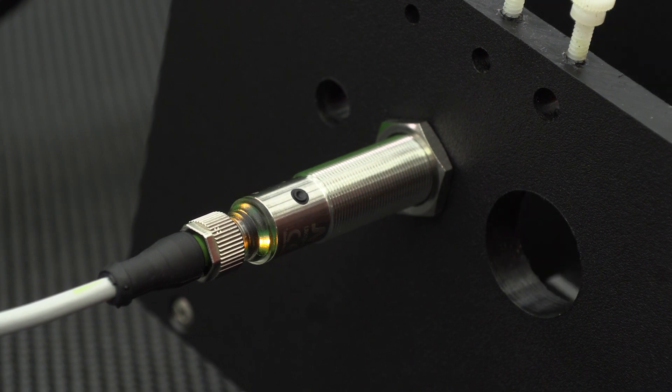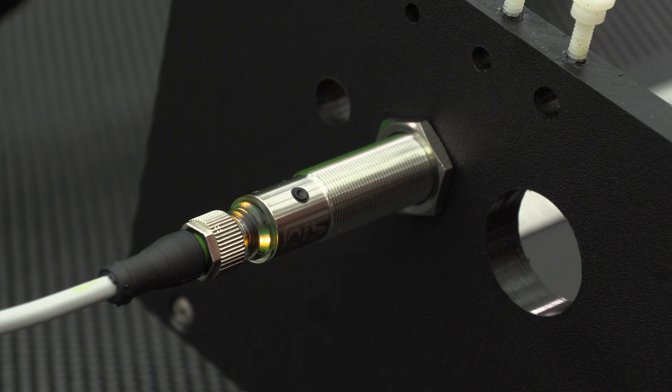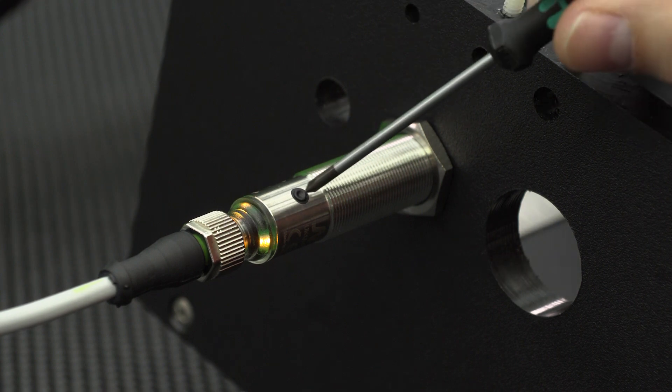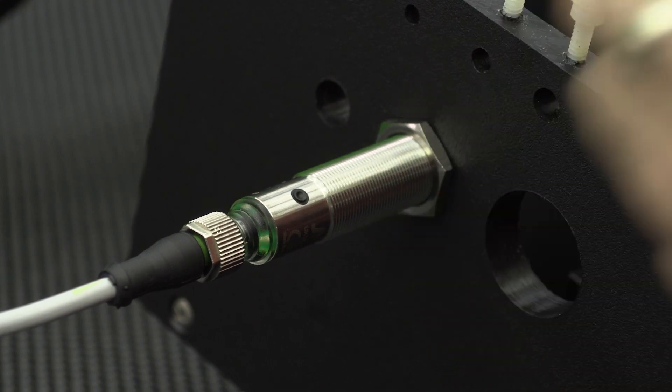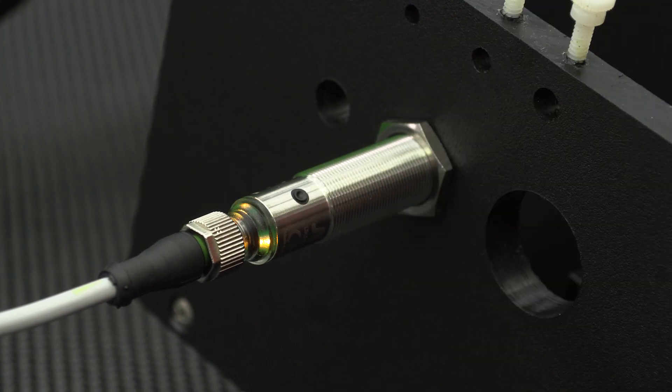Now release the button and the yellow LEDs will blink slower, then stop to confirm the change. The sensor is now unlocked and changes can be made. As you can see, we can program the sensor's target.